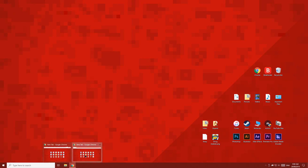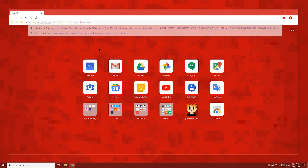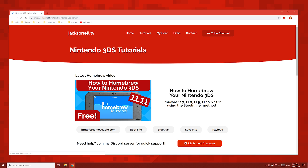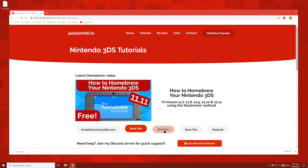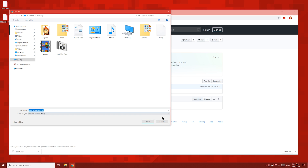In your browser's URL bar, type in 3ds.console.guide and you'll be taken to the 3DS page on my website. Find this video right here. We'll start by clicking the boot file button. On this page, download this boot.3dsx file and save it to your desktop. Next, click the Steelhacks button, and then click this download button right here, and then save this file to your desktop.